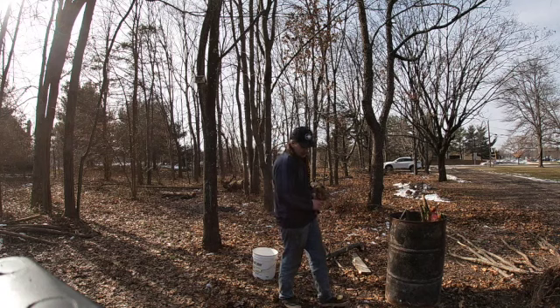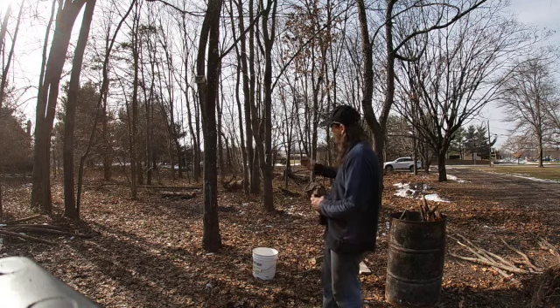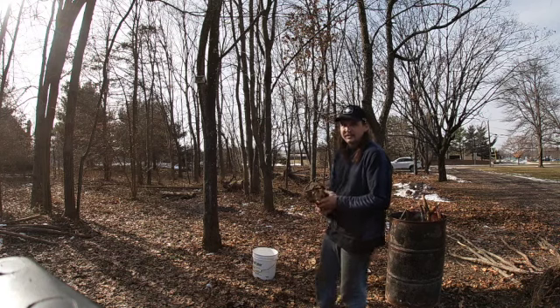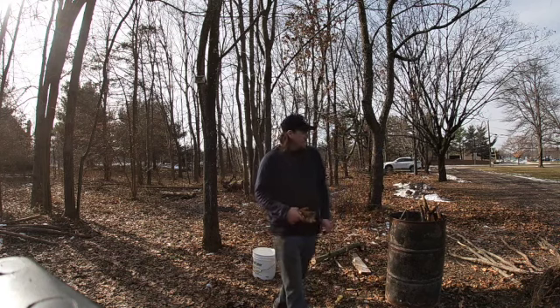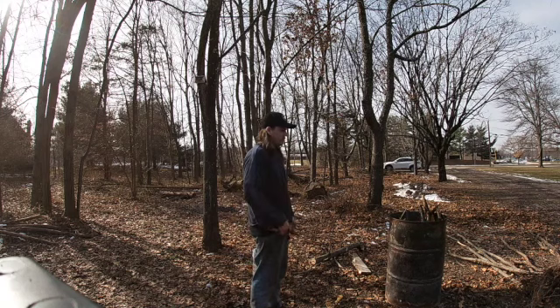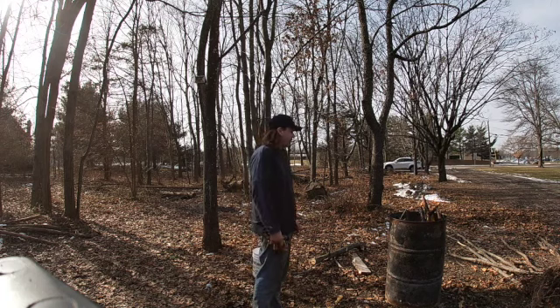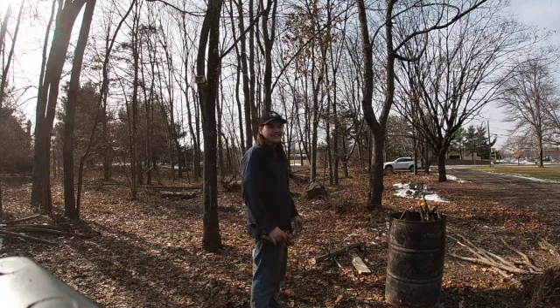I've had to bring the little electric Craftsman sawzall over to really chop up the bigger stuff, because it's not stuff you can really break by hand. But once this fire really gets kicking, you can start tossing the larger logs in there if you really wanted to. We're going to split them and use them for the wood burning stove inside for the winter — probably next winter, because they need to season a little bit longer.